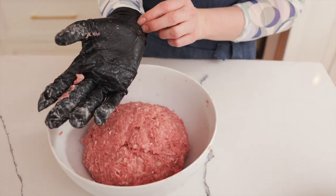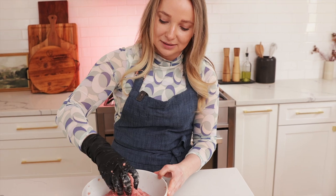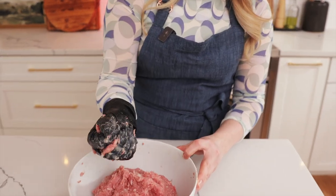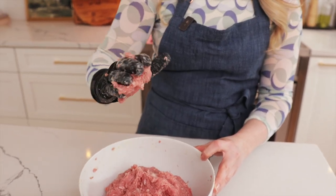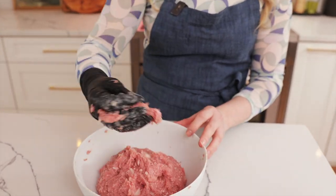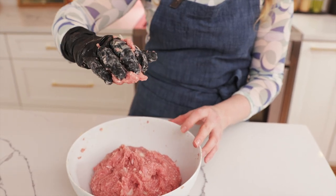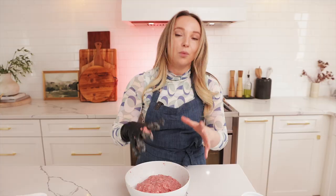There's a test you can do to see if your mixture is mixed well: grab some of the mixture and squeeze it. If it sticks to your hand, that means it's ready. We're all done mixing, and now we're going to make little meatballs while the timer is still going.